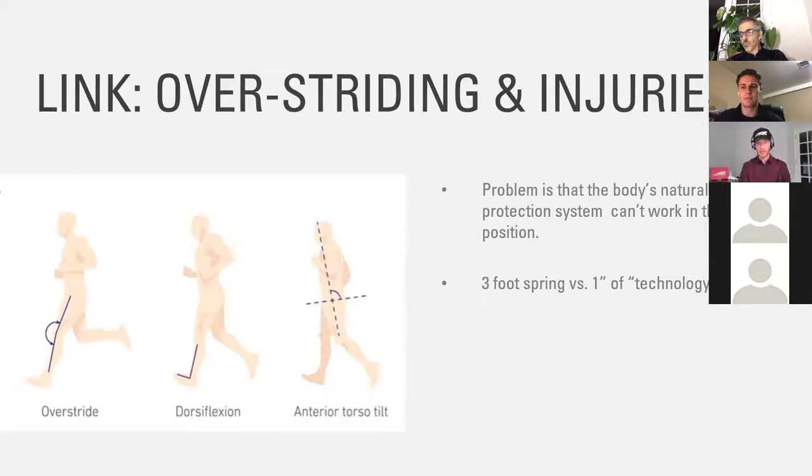Muscles adapt, joints don't — and so this is what we want. I can get up on this table right now, jump five feet in the air, and use that big three-foot spring to absorb impact. And frankly, running is just the same thing.